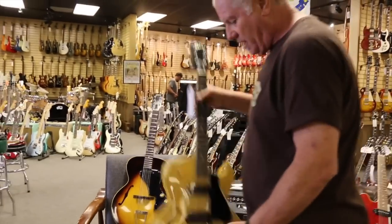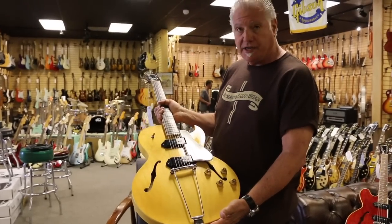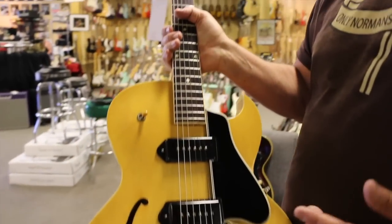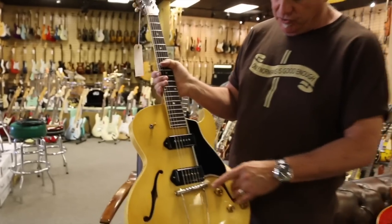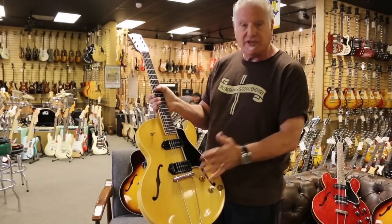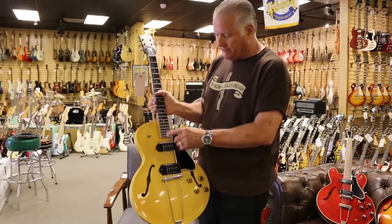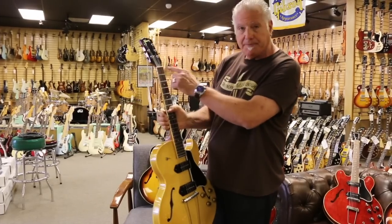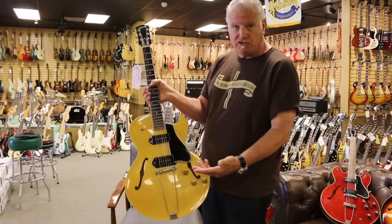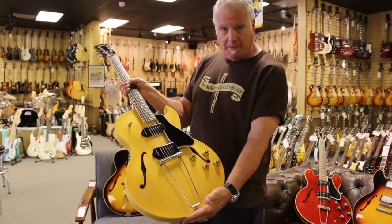Moving up the ladder one step at a time, this is a very rare blonde, late 50s ES225. The difference between the 125 and the 225 is the 225 has this trapeze tailpiece — some people like it, some people don't, it's personal taste. This guitar is basically the same body as the 125 TDC, but it's got binding on the neck with dot inlays. And in blonde, it's very unusual. This is in immaculate condition, just one of the nicest ones you'll ever see — thin body.